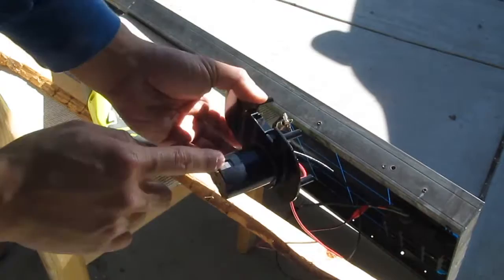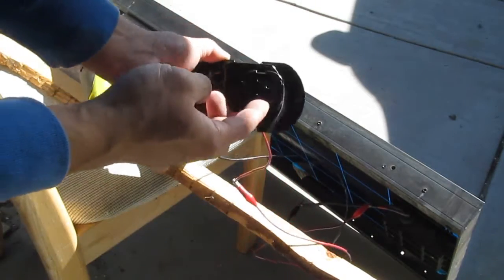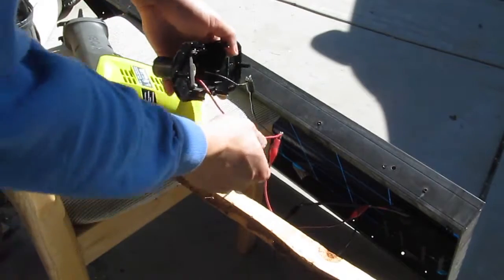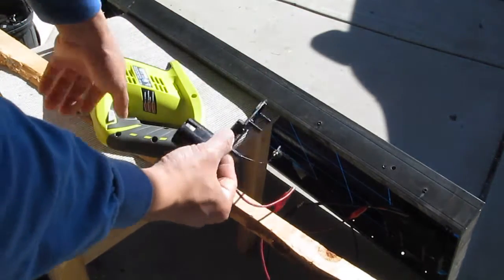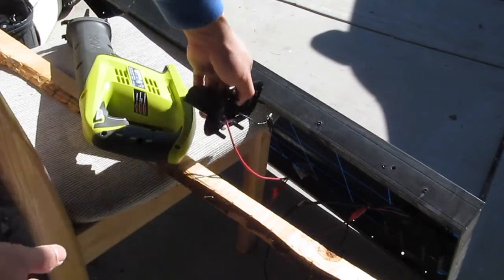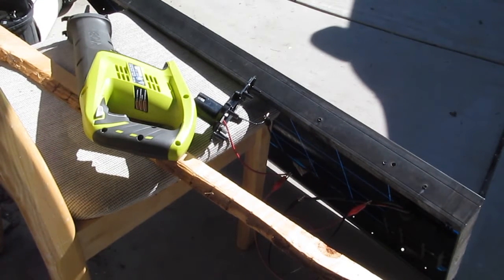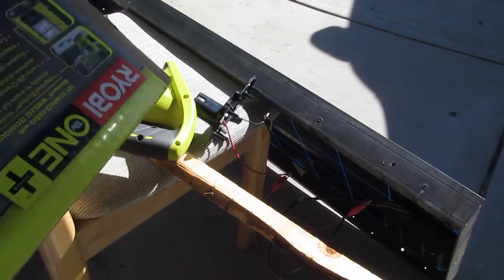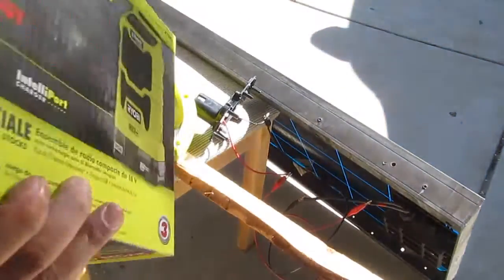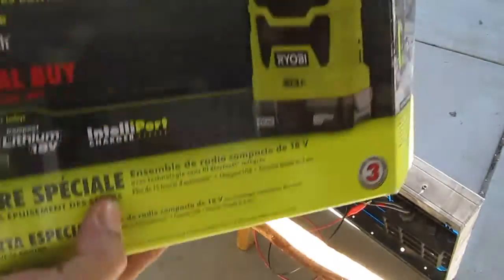I solder the wires to the terminal — negative to negative, positive to positive. Now I can hook up my Ryobi cordless tool and run any Ryobi cordless tool. The reason I choose Ryobi is number one, it's not expensive, and number two, they have a lot of 18-volt cordless tools available.